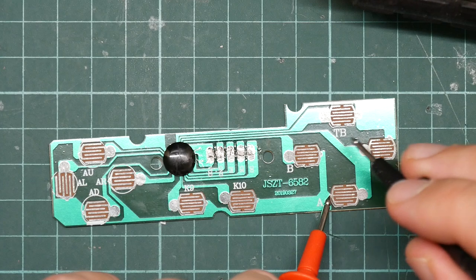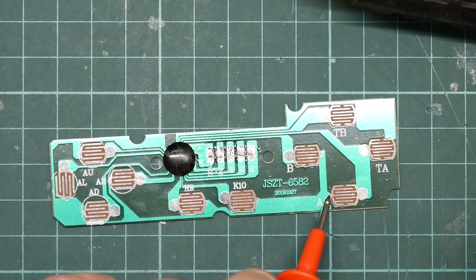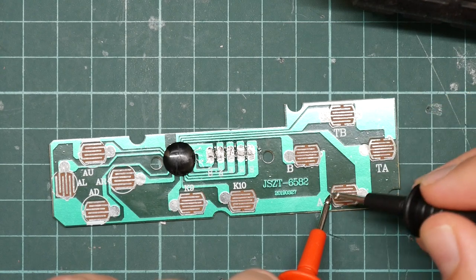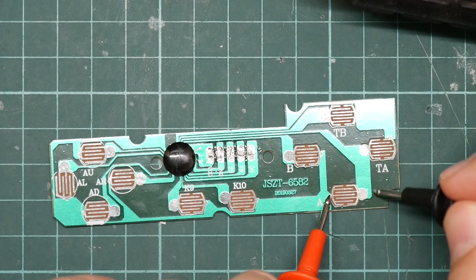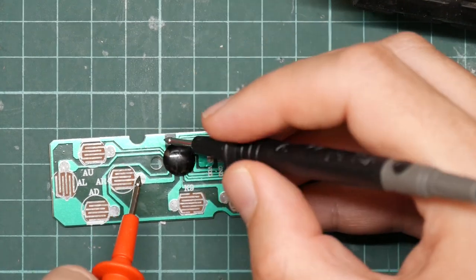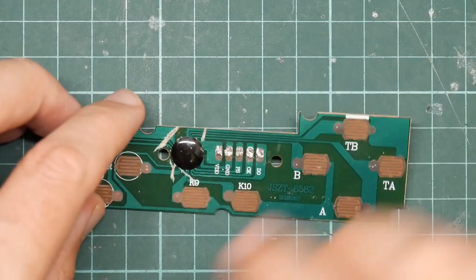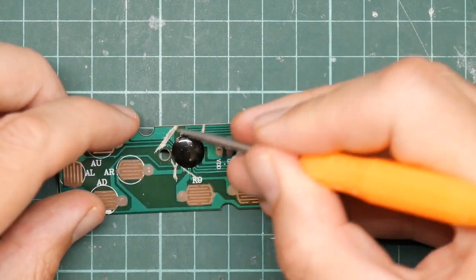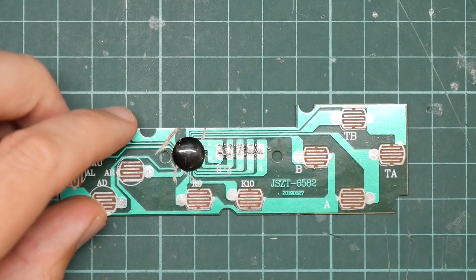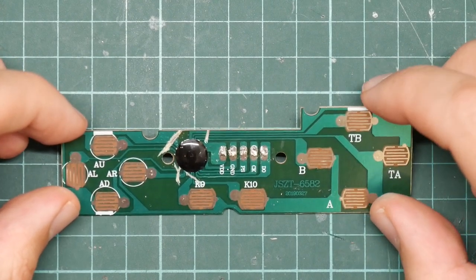I've used a sharp tool to scrape through the tracks here, which isolates the USB chip completely. It's still connected to its terminals, but as they aren't going to be connected to anything, the chip should now be completely dead. We could scrape it off the board if we wanted. I now need to think about where to solder our wires on. The obvious place is these test pads, because they don't have any solder mask, but they are underneath the rubber mat.